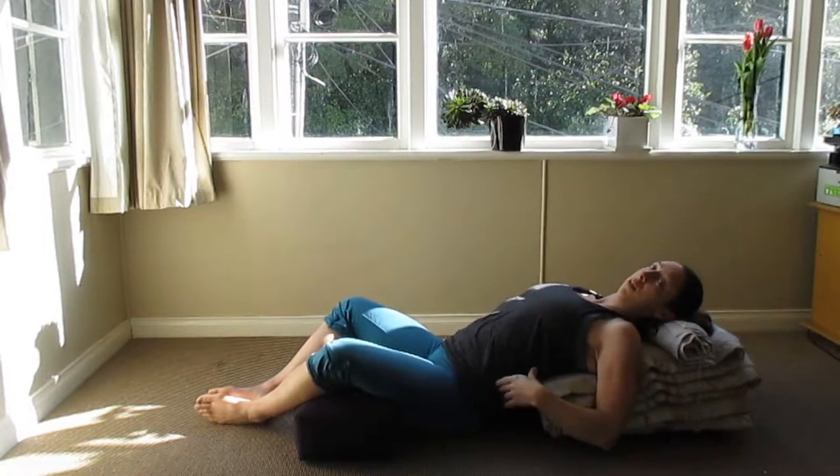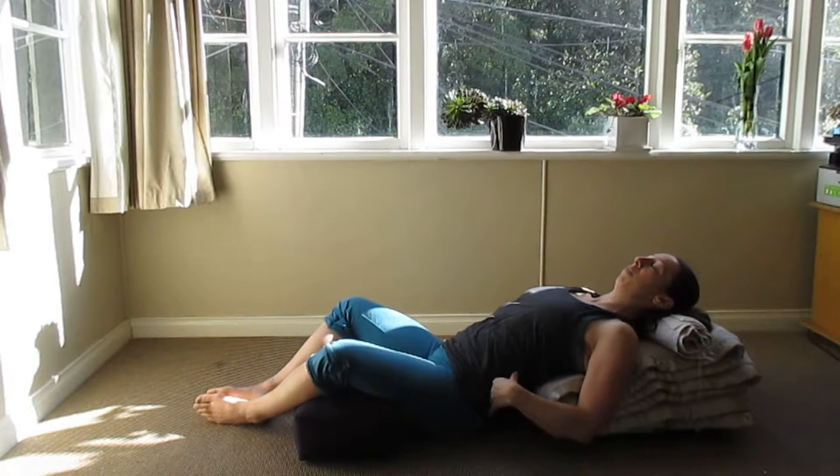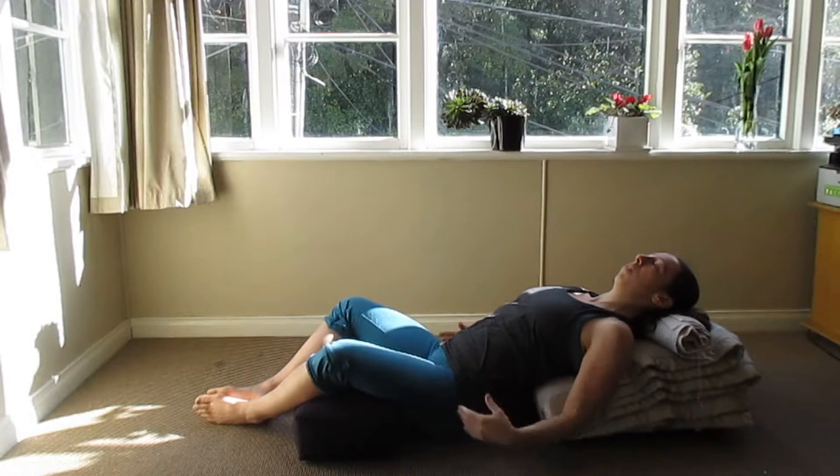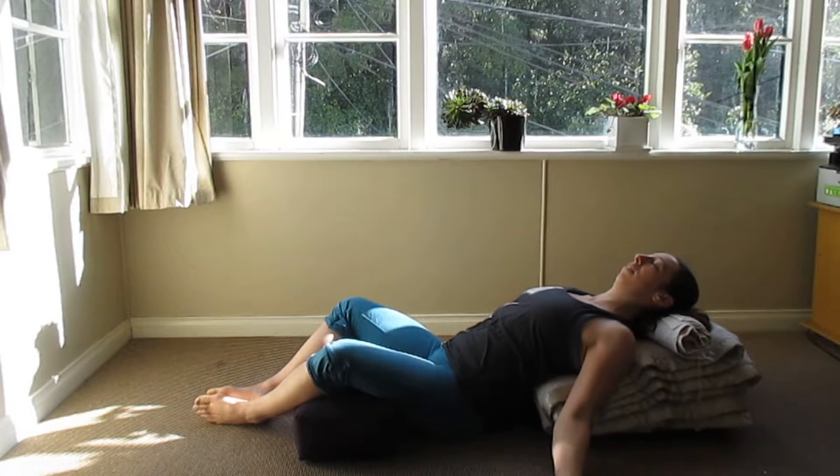Wiggle around a little bit to adjust your back and hips to find a comfortable position. Then you can rest your hands on your belly or let them rest at your sides.